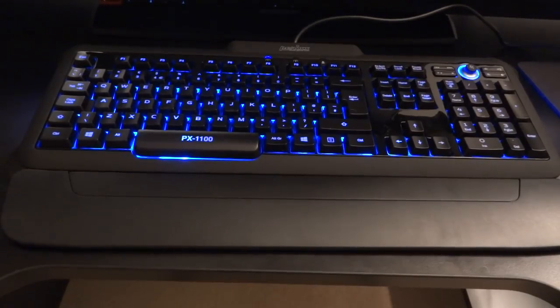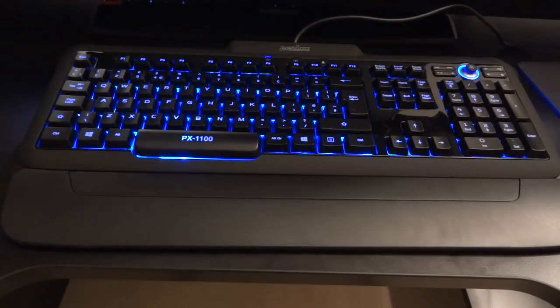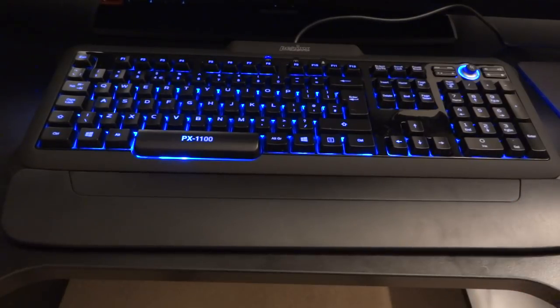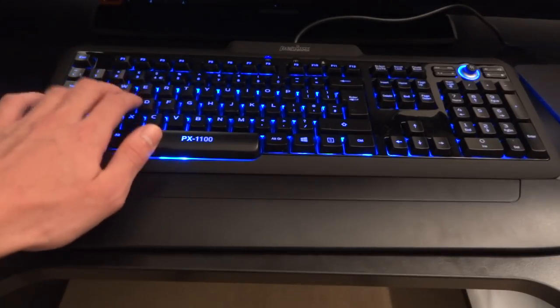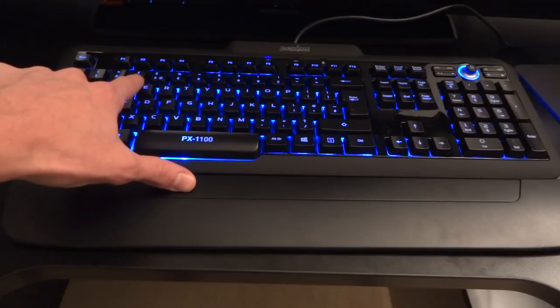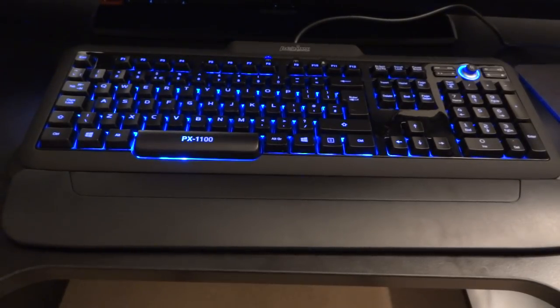Hey, what's up guys, TotallyDubbed here. Today I'm going to make an overview and review of the Perixx PX1100 UK. Now, first of all, there are two versions of this keyboard: the UK layout and the US layout. I'm going to be reviewing the UK layout. There's no difference between the two hardware-wise, just the layout — you've got the pound symbol here and the at sign over there, rather than the other way around, and the dollar sign at number 4.